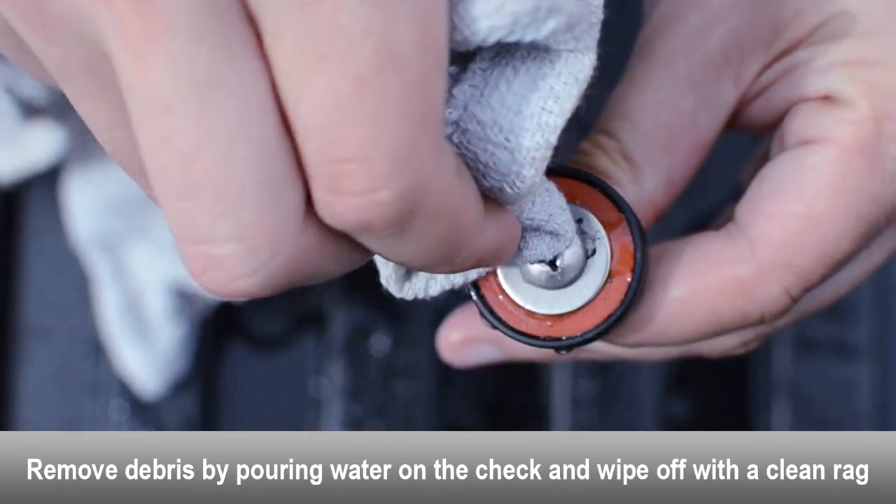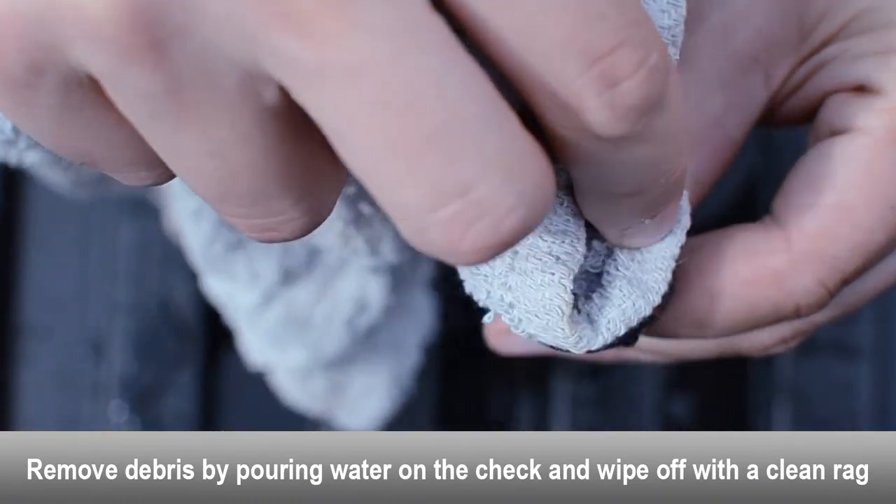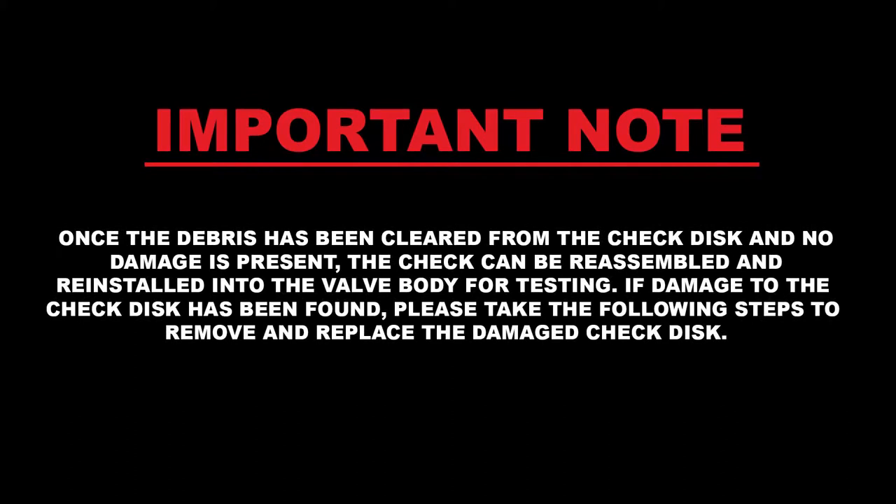Use a rag and some water to clean the debris off of the check disk. Once the debris has been cleaned from the check disk and no damage is present, the check can be reinstalled into the valve body for testing. If damage to the check disk has been found, please take the following steps to remove and replace the damaged disk.